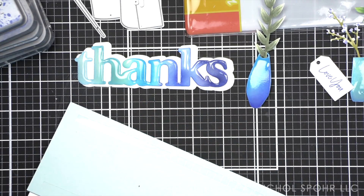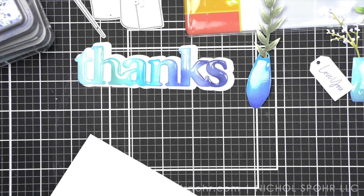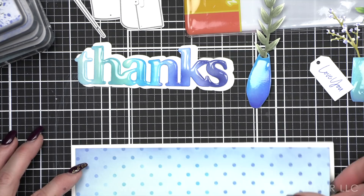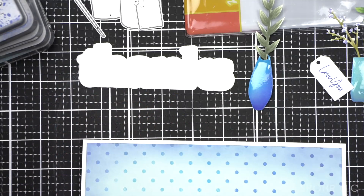I have my 3.5 by 8.5 inch slimline card base. I trimmed my background to 3.25 by 8.25 inches to leave a nice little white border all the way around. You could also use a slimline die if you have one — I just trimmed mine today.